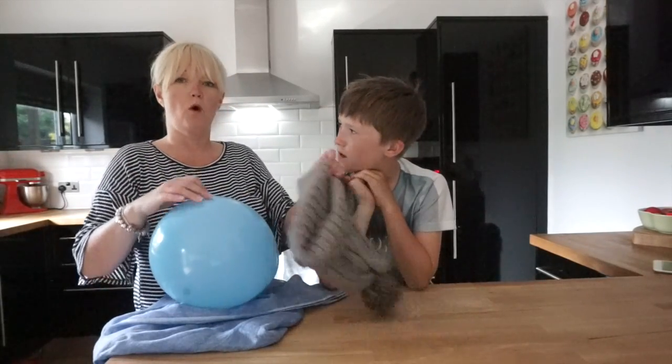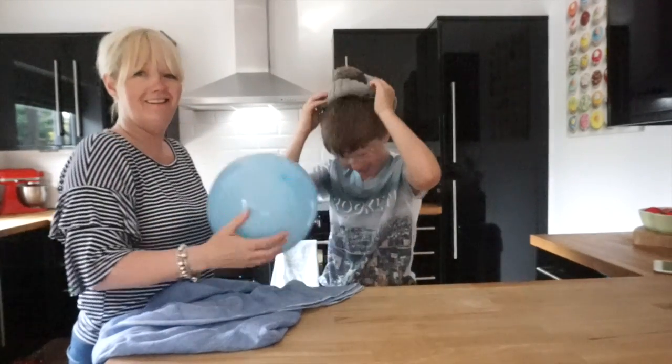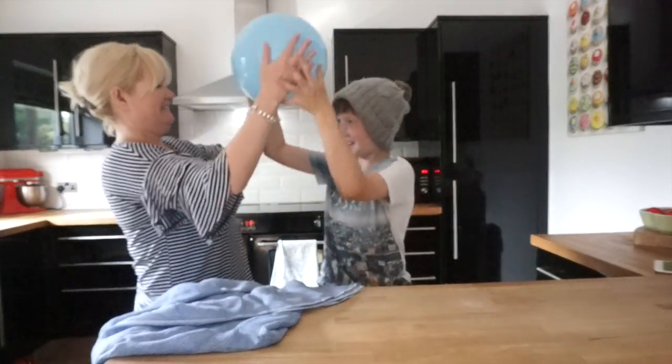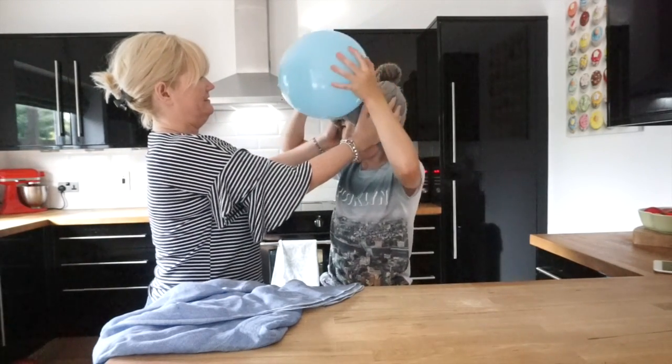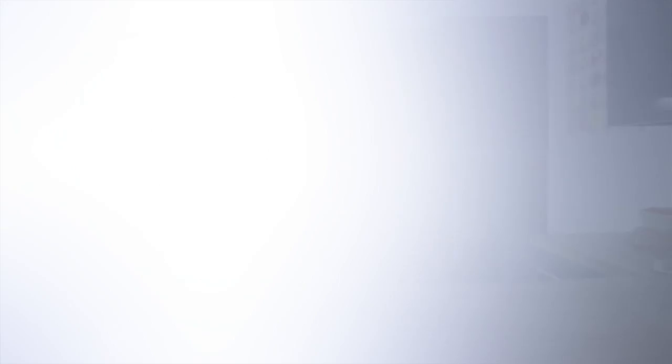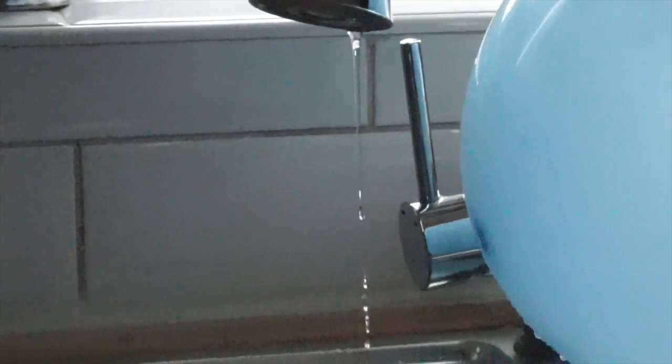Next we're going to try it with wool — put that on. Same amount of time. This now is the woolly hat. Wow, I'm zooming!